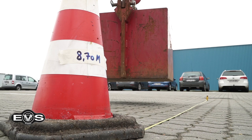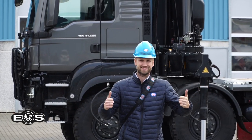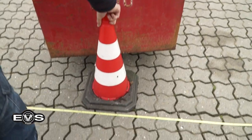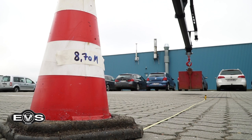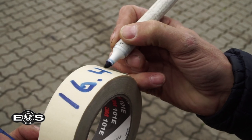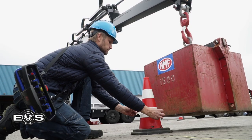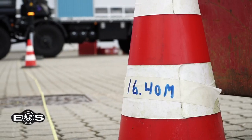We placed the legs at 2.75 meters to see how far we can get with the 1500 kg now. That is actually a big difference. Now we can move the 1500 kg from 8.75 meters all the way to the maximum reach of our crane, the K6, which is 16 meters and 40 centimeters, by placing the legs at 2.75 meters.